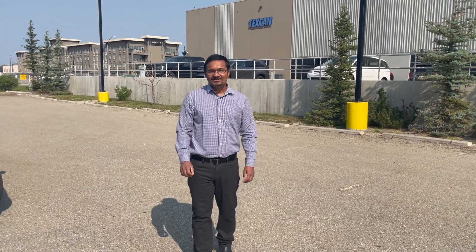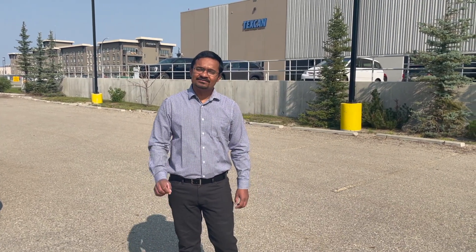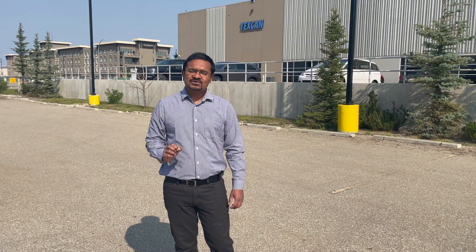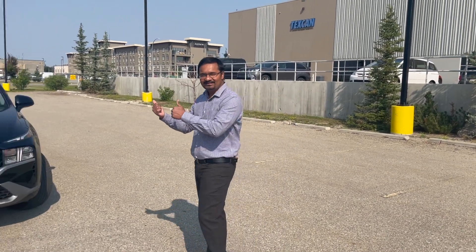Welcome to Drive with DD. Today I'm going to take you on the tour of the 2021 Hyundai Santa Fe base model, which is called Essential. If you guys are ready, let's get on the tour.